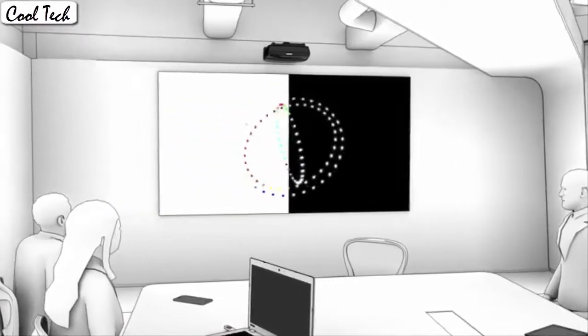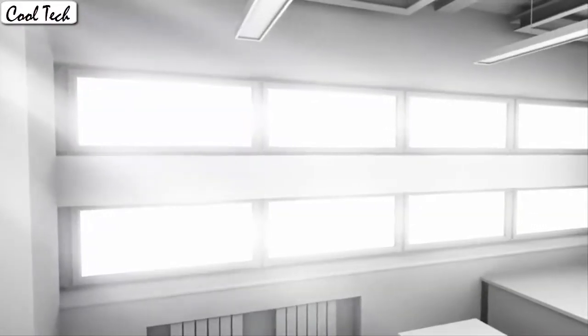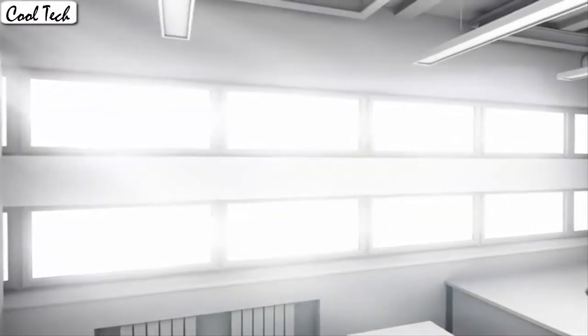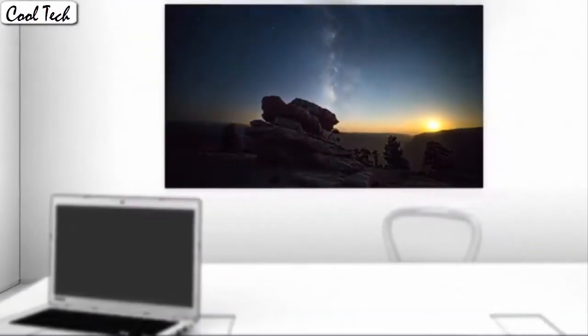It is very close to the same picture quality like you would see at the movie theater, but it is not exact. It is a very, very small difference that most people would not even notice. This is the best projector I have tried in this performance range.